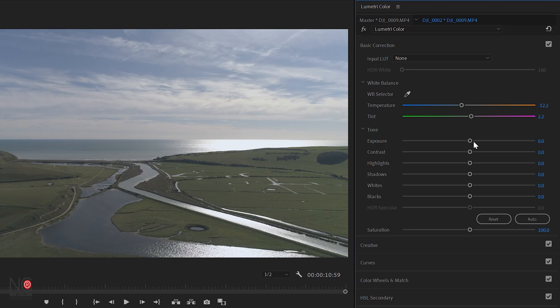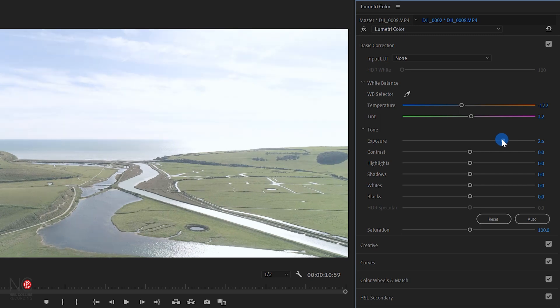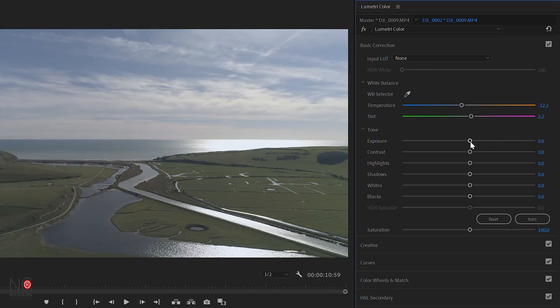Next thing you're going to want to look at is the exposure — this makes the image darker or lighter. So if you go left it goes dark, go right it goes light. I think we could do with tweaking it a little bit. Bear in mind the more you boost the exposure the more you're going to degrade the image, so you don't want to go too mad with it. If we toggle on and off that image is a little bit nicer.